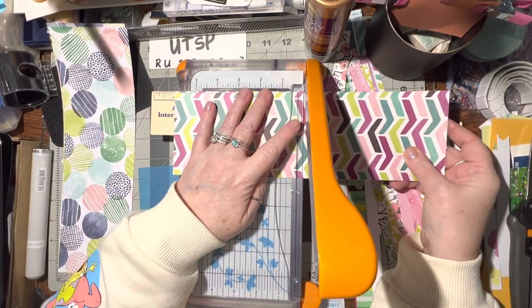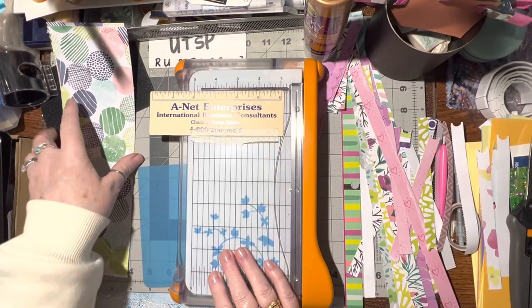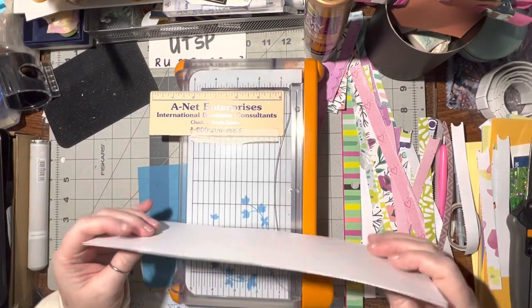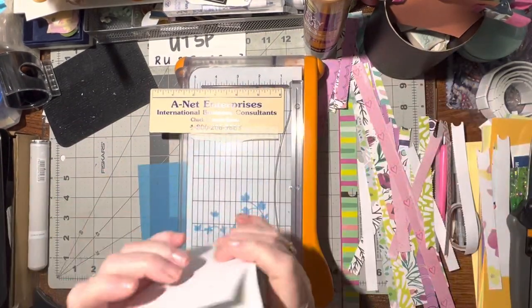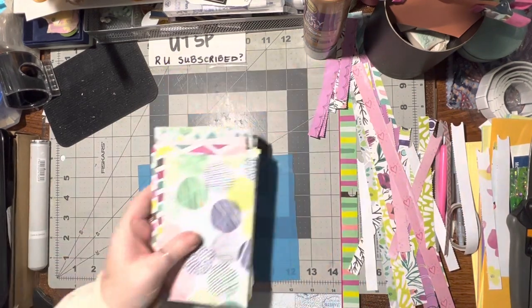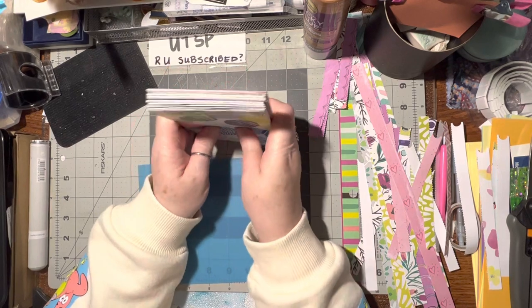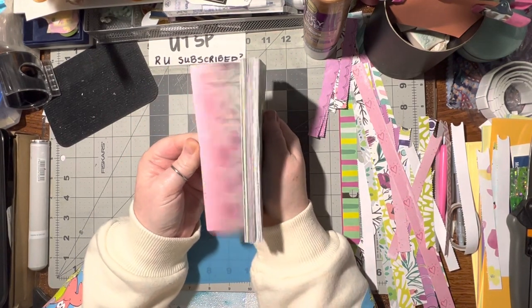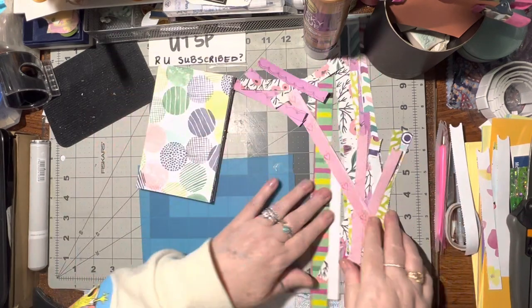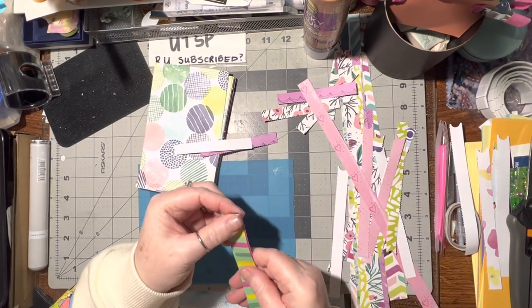Look how quickly that is to cut apart, and then I have a nice little stack of card layers to play around with. So this is what we've got - that's pretty cool, a nice lot of card layers, and then I've got all these bits and pieces that I can use also. How exciting!